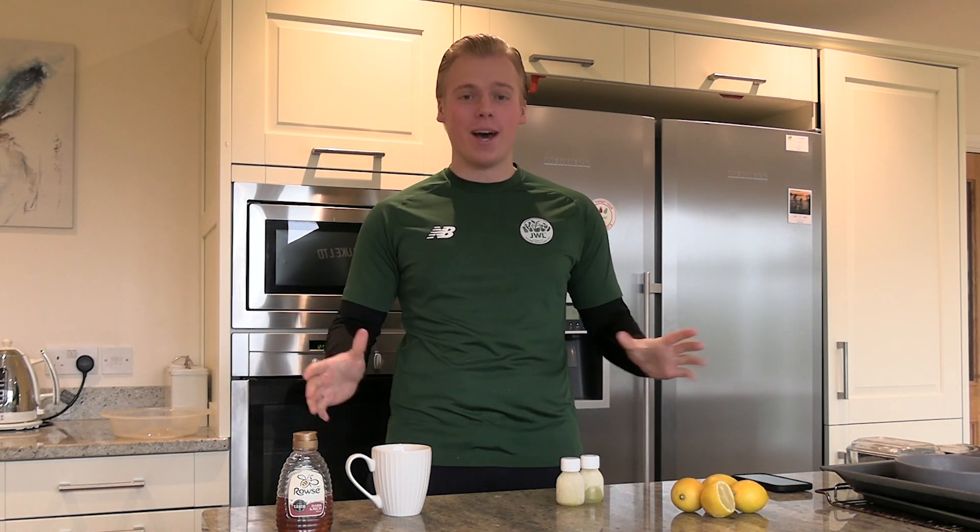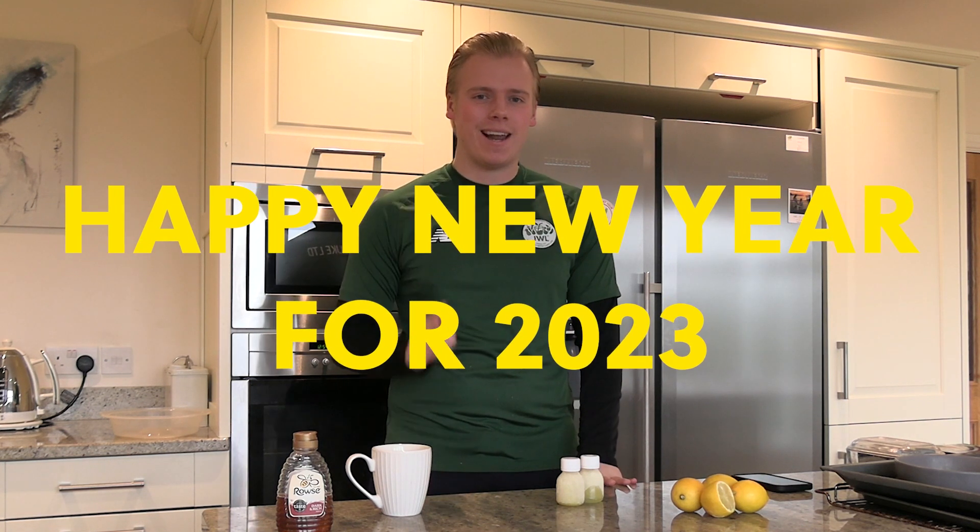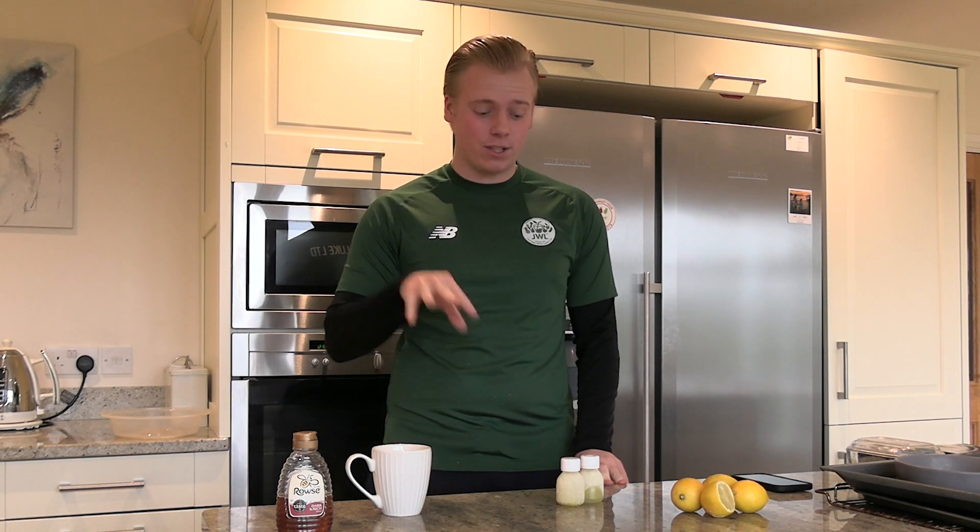Just a quick one from me — it's been a while since I've been back in the home kitchen. First of all, I just want to wish everyone a very happy new year and let 2023 be an even more successful and happy year for everyone. I just wanted to do this quick video because I always talked about it.